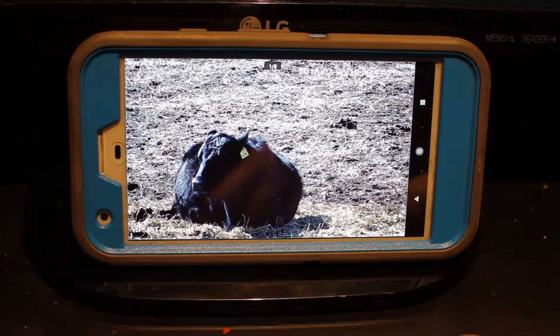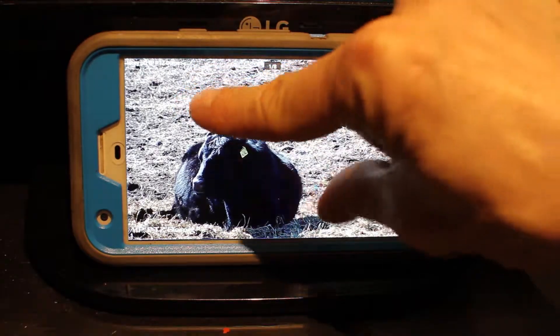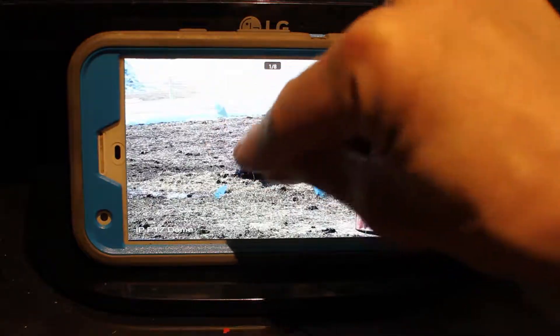So that's how you use the pan-tilt-zoom camera on your cell phone. Again, pinch your fingers apart like that to zoom back out.